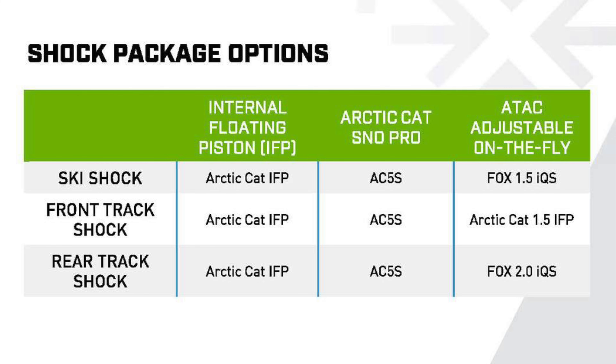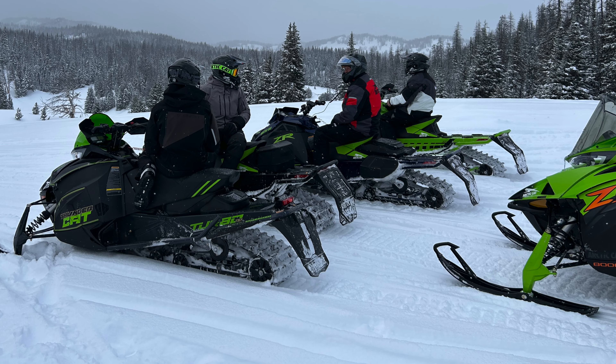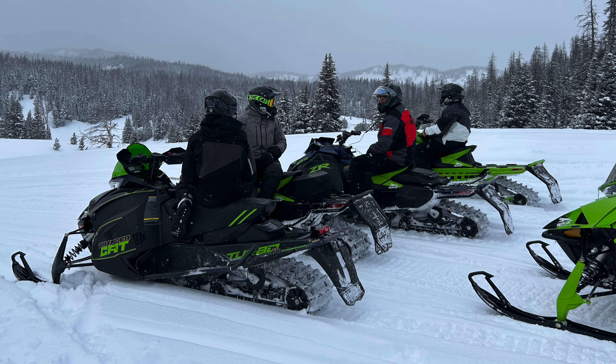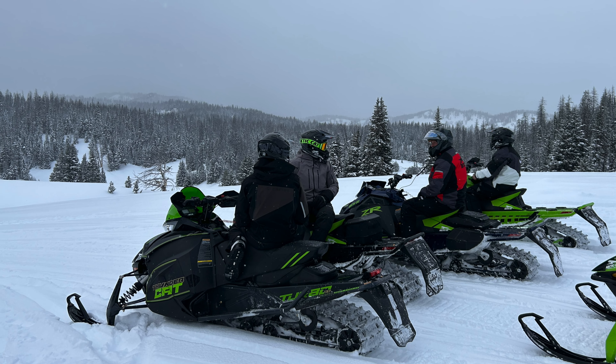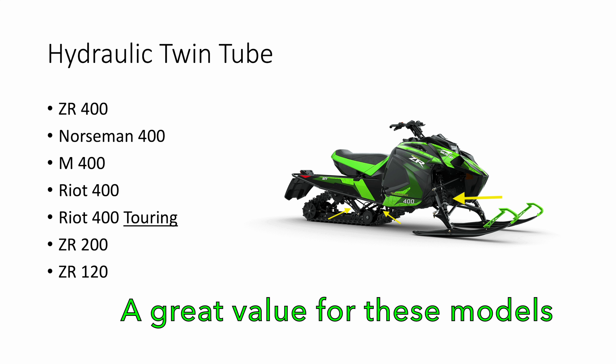So I think where it gets confusing is where the shocks are actually used. I'm going to organize all this by breaking out each shock package and then listing where it's used. All models in the BLAST platform use hydraulic twin tube shocks — all models, all positions. While it's true that models in this platform are designed more for function than performance, they're intended for people who don't want to spend a lot of money to get all the creature comforts of modern sleds. For that reason, hydraulic twin tube shocks make perfect sense and are a great value — so don't underestimate them.